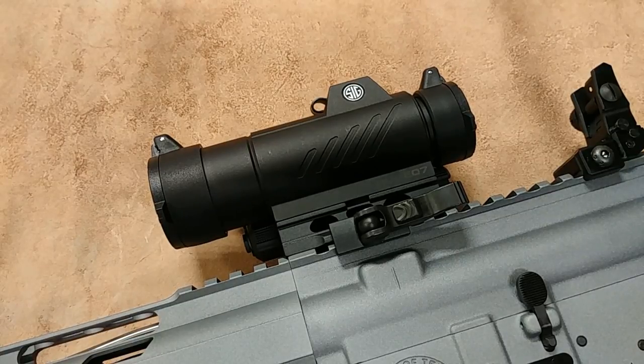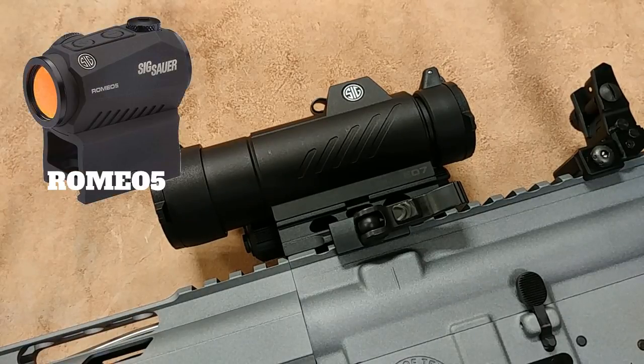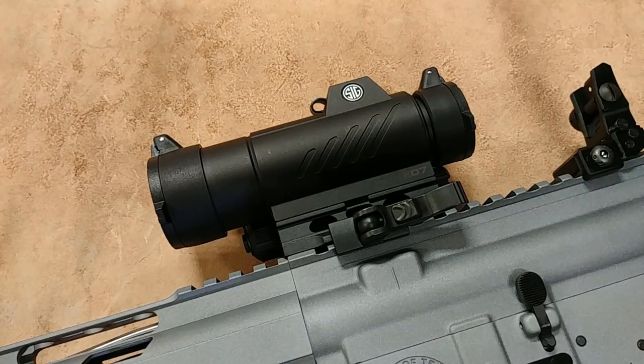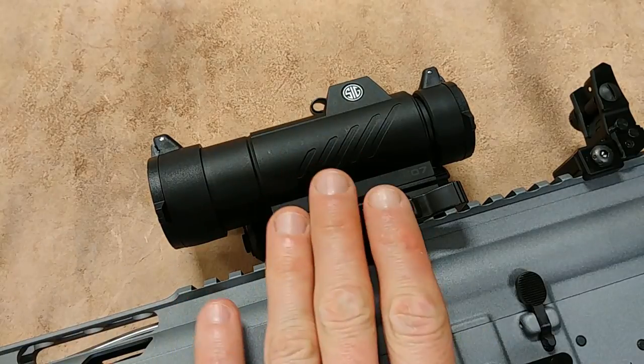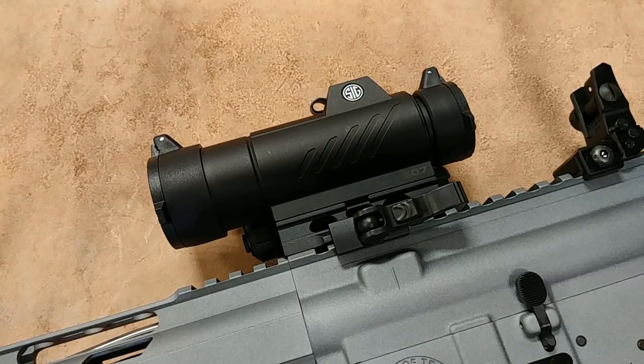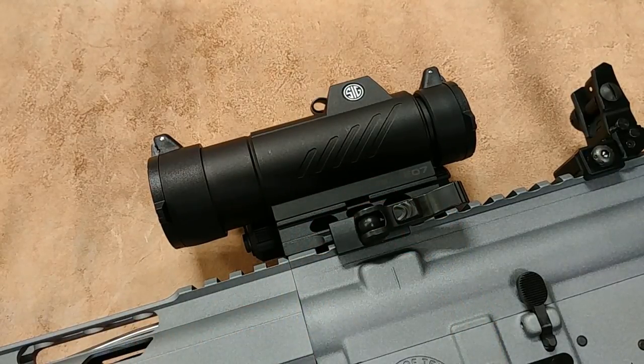In the Sig Sauer line they have the Romeo 5s and Romeo 4s, which are Sig's micro red dots. Then they have the Romeo 7, which is this one, and the Romeo 6 series, which is basically an upgraded version of this one — just like the 4 is an upgrade of the Romeo 5. So you're going to gain a more rugged and durable optic, but you're going to gain some size and weight going with this Romeo 7.